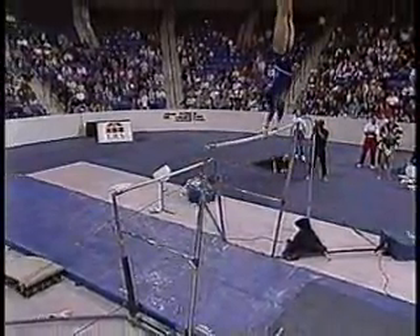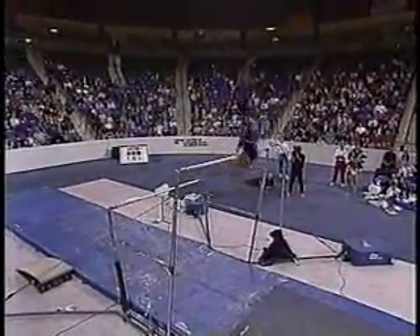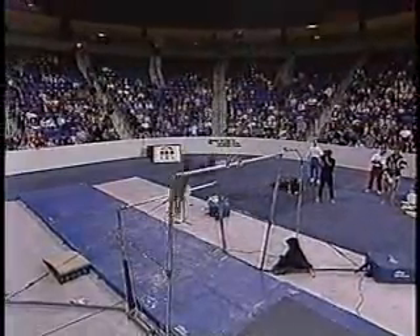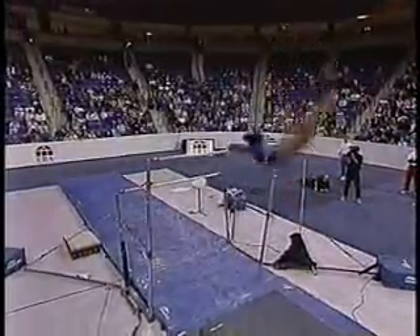There's a transition move. Nice free hip reverse hacked. Now she'll do her pirouettes — giant full, giant one and a half.